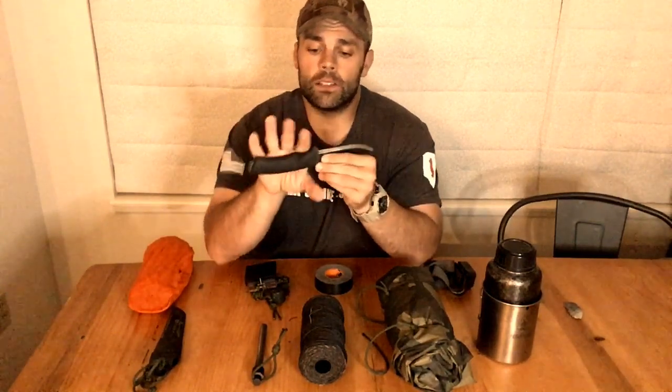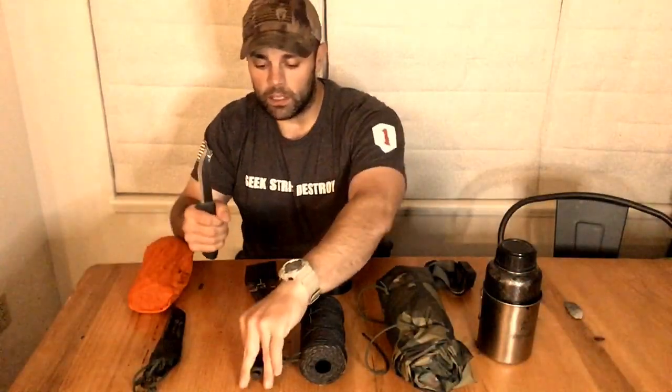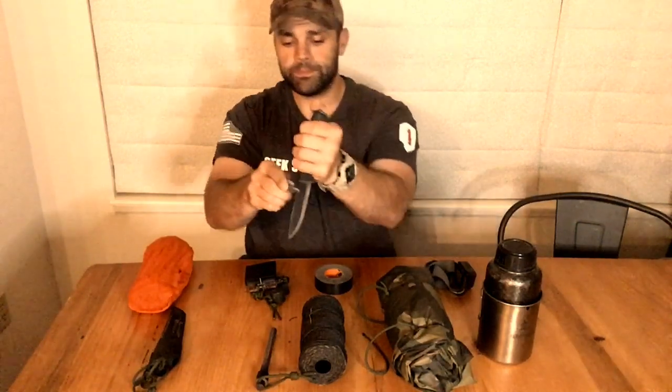The first C is the cutting implement — probably the most important item in the 10 C's. What I have here is the Mora Bushcraft Black, a Scandi grind knife great for wood processing. It's a carbon steel blade, fixed knife with a rat tail tang. The rubber handle provides great grip in cold or wet conditions. It has a 90-degree spine perfect for striking a ferro rod, and being carbon steel, I can also use chert or flint on the back to throw sparks onto char cloth or charred punk wood to start fire.